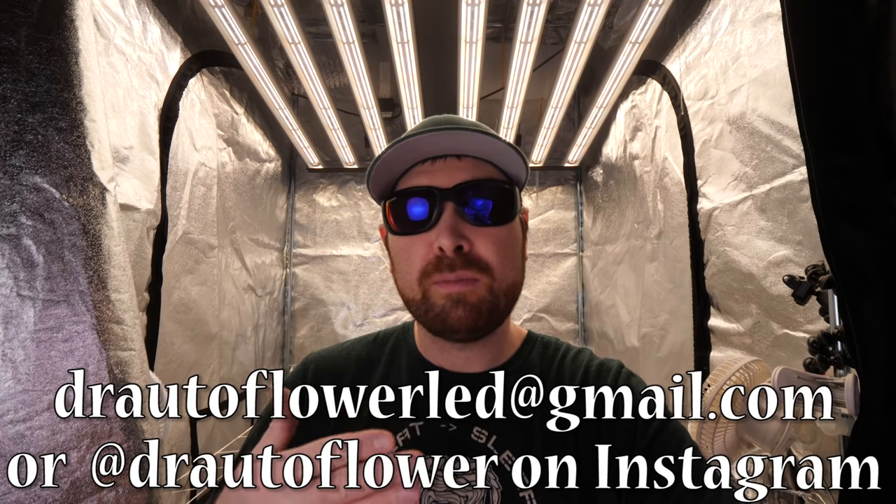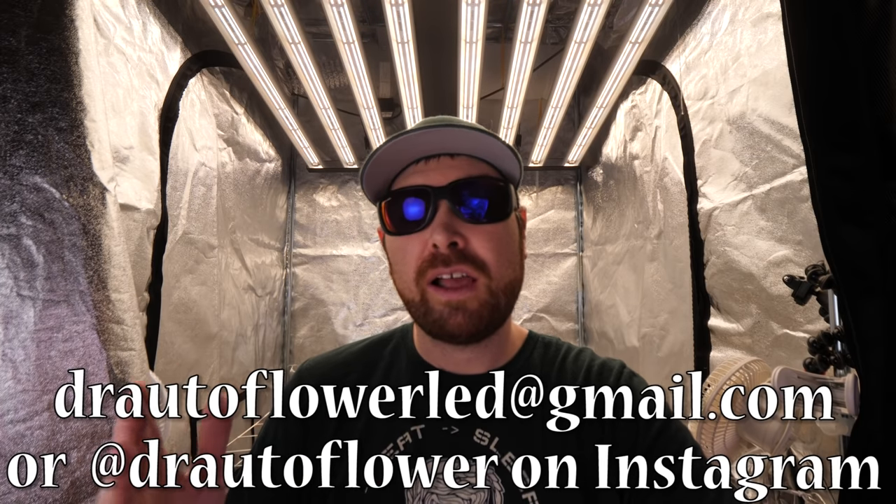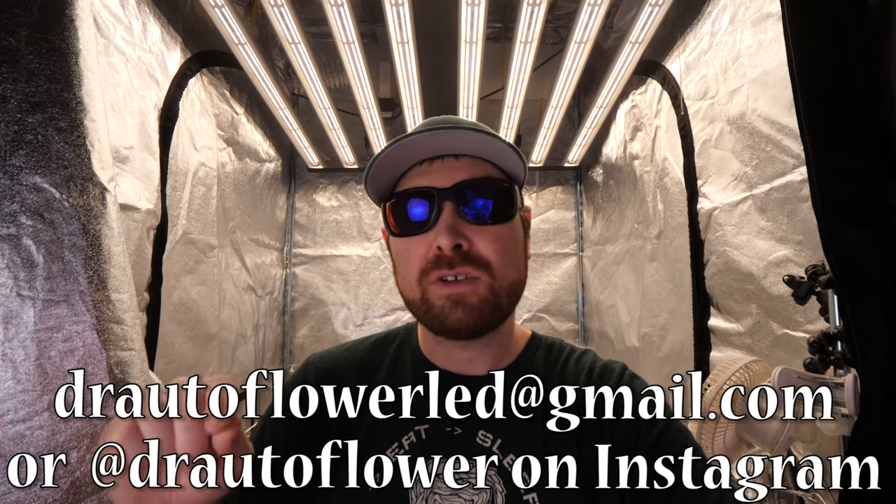Huge shoutout - thank you guys so much for smashing the like buttons and leaving comments and questions. It really helps the algorithm; these videos have been getting a lot of traction and it's picking up the channel's growth. I never ask for donations, but smashing that like button is one of the biggest things you can do. If you're looking for a new grow light, I can hook you up with discount codes for Optic LED grow lights. Message me at DrRflowerLED@gmail.com or on Instagram at dr autoflower.